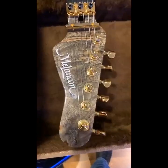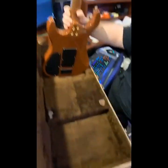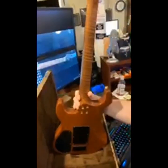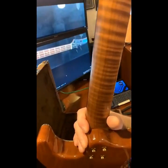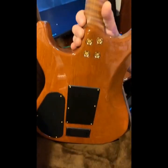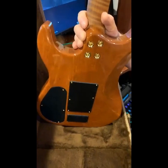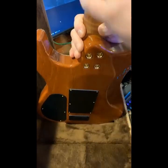Let me pull it out of the case. Let's start at the back — look at this! That is a roasted flame maple neck, and a beauty at that. And we have a mahogany body. Wow, wow, wow!